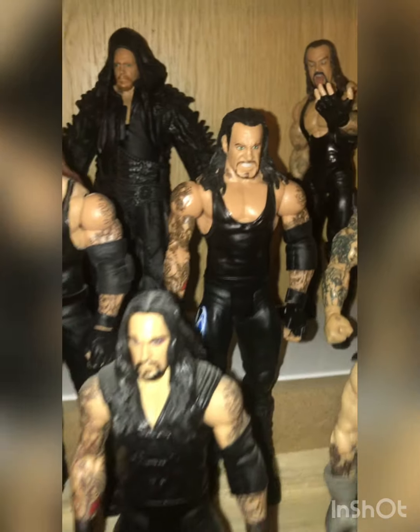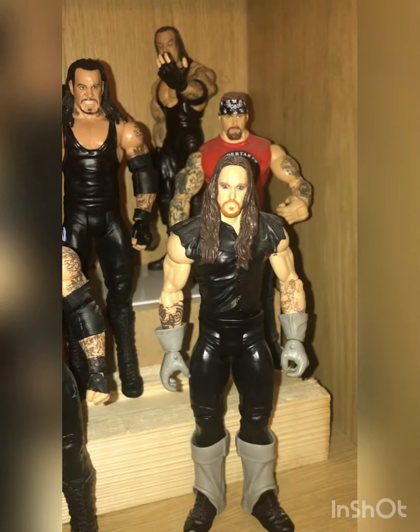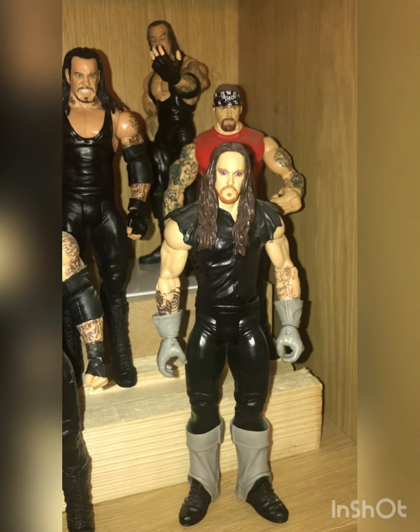Basic series 3 Undertaker, SummerSlam Heritage Series, and the Then Now Forever '94 Taker. So there you have it guys — that is my four shelves done.